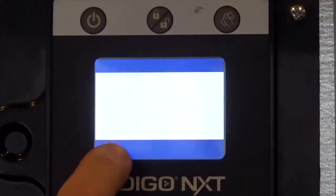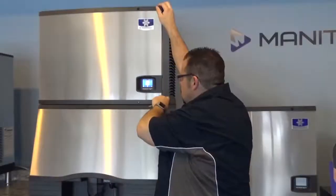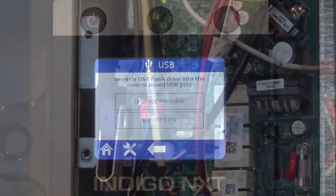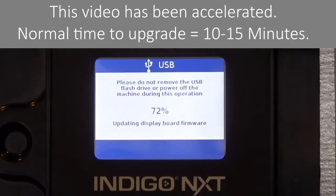Ensure the ice machine is off and press the Menu button. Press Service, press USB, open the front panel and the control box, and insert the USB flash drive into the control board USB port. Press Upgrade. It takes 10 to 15 minutes to complete the upgrade. Caution: not following the instructions may impede the upgrading process. While upgrading firmware, do not disconnect power, do not remove the flash drive, and do not press any of the interface buttons.